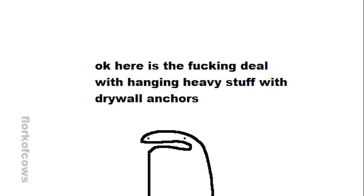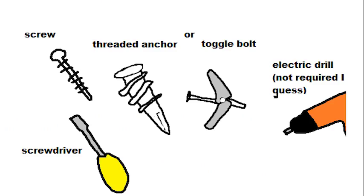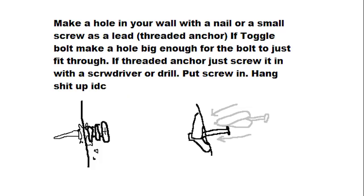Here is the deal with hanging heavy stuff with drywall anchors. Do not hang heavy stuff on your wall with just nails. There are lots of different types of anchors and they're cheap. You need a screw, a threaded anchor or a toggle bolt, and a screwdriver or electric drill. Make a hole in your wall with a nail or small screw as a lead. For a toggle bolt, make a hole big enough for the bolt to just fit through. For a threaded anchor, just screw it in with a screwdriver or drill. Then put the screw in and hang your stuff up.